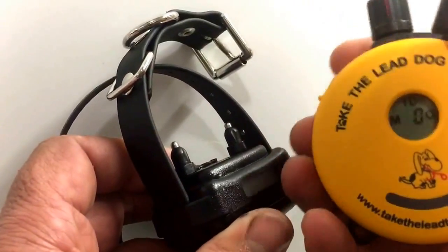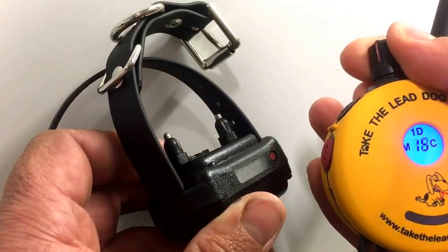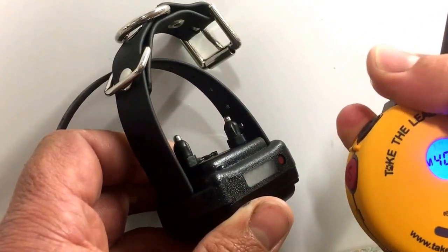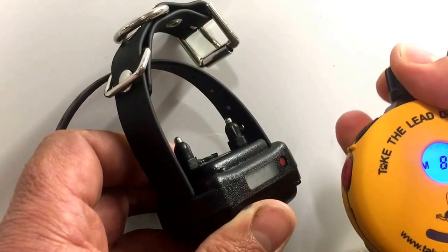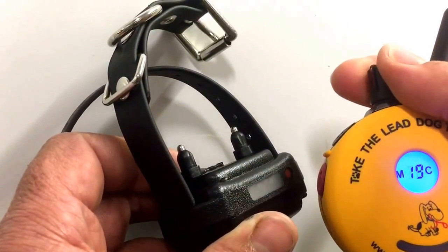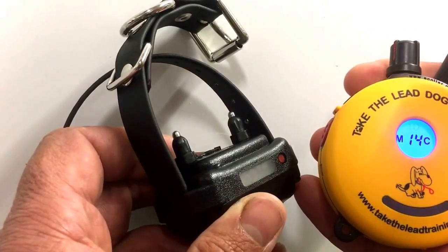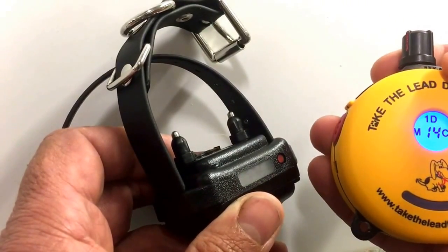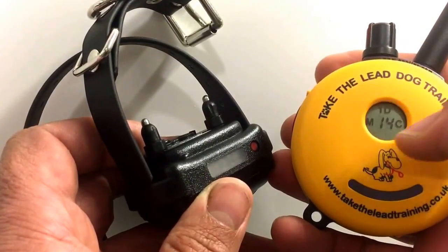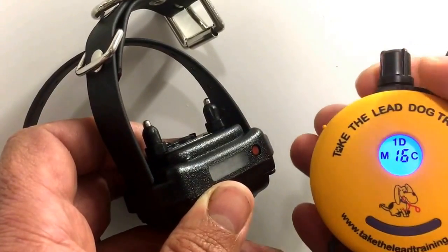With both units on, the dial on top adjusts the stimulation level from zero up to 100. In the display window you'll see a flashing '1d' at the top, which means the stimulation is unlocked and refers to one dog — the unit can be paired to twin collars as a two-dog system, but right now it's operating as a single-dog unit. You'll also see the letter M, the letter C, and a number representing the stimulation level, which changes as you turn the dial.